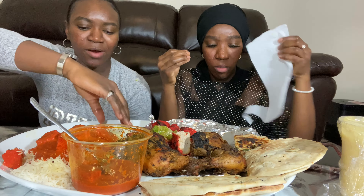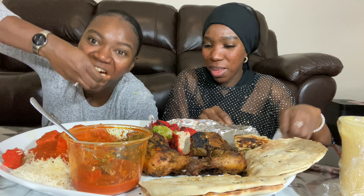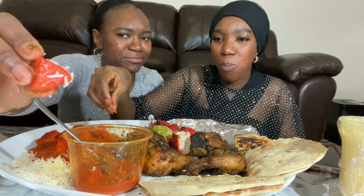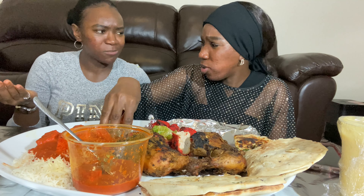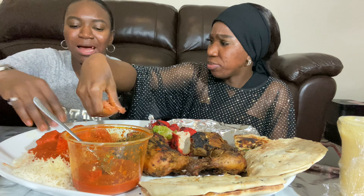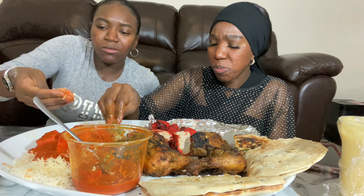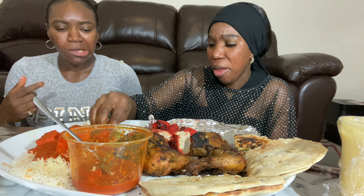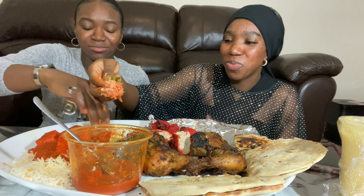We're gonna try the rice. Eating with my hand is quite rough. Oh it's hot! The chicken — this is like domada, it's like peanuts too! Yeah, this is peanut stew, it's like domada with chicken. With a little peanut — it tastes like chicken tikka masala — this is like peanut stew. This is domada! This is really good, oh I like it!